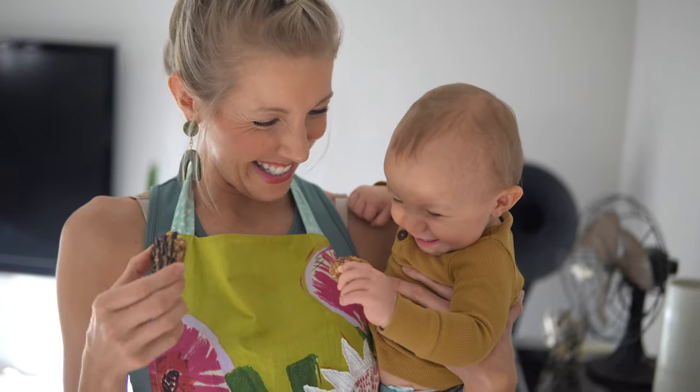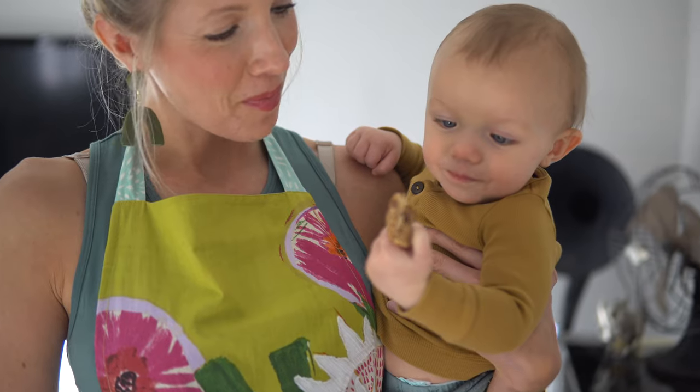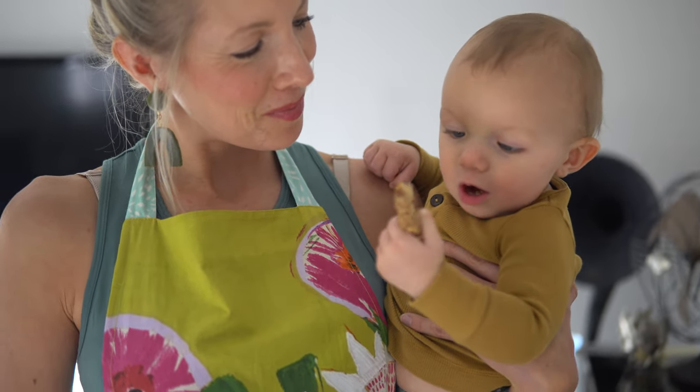These are definitely baby and kid friendly. Especially for a baby though, you might want to omit the chocolate, so I'm going to leave a couple plain for Max.